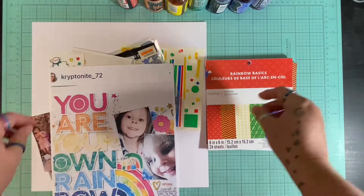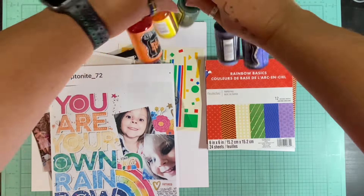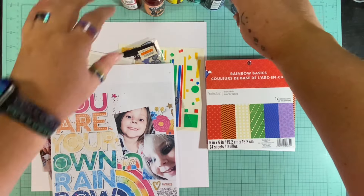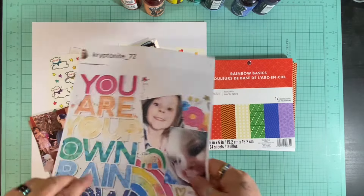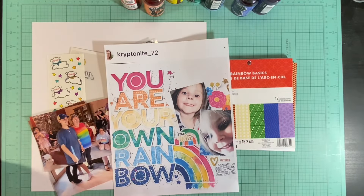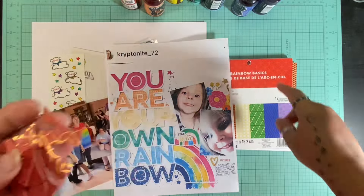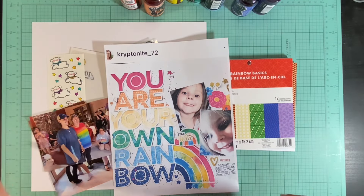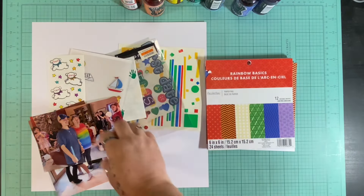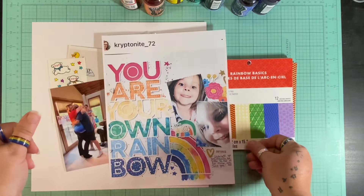I've got lots of odds and ends of embellishments and a little 6x6 paper pad. I'm bringing in a bunch of mixed media, some different inks to add in some color, and I have two pictures from the baby name reveal for my daughter almost two weeks ago. I have papers, lots of papers. I've already cut out some words out of that little 6x6 paper pad on my Cricut. So I have my papers, some embellishments, my inks, my pictures, and this awesome layout that Tara has done. So let's see how this goes.